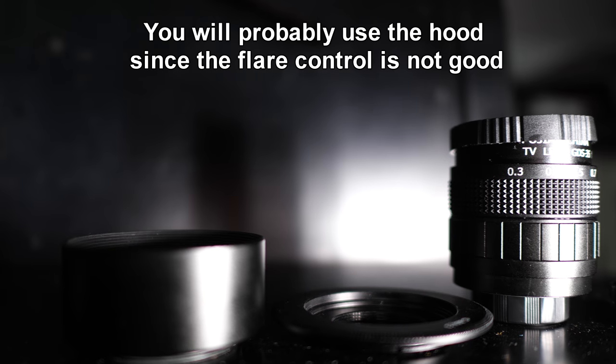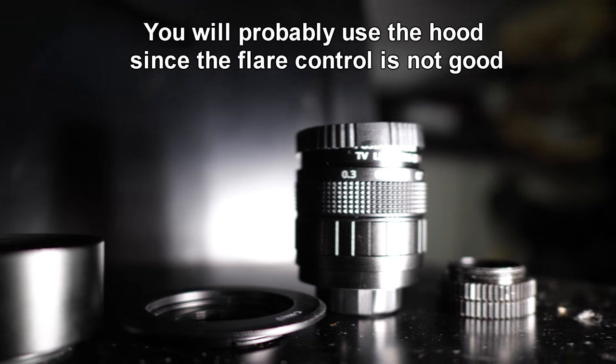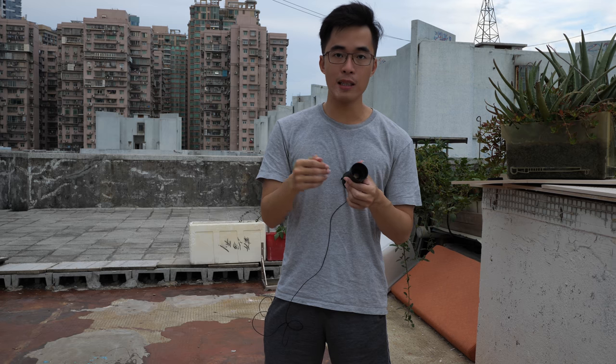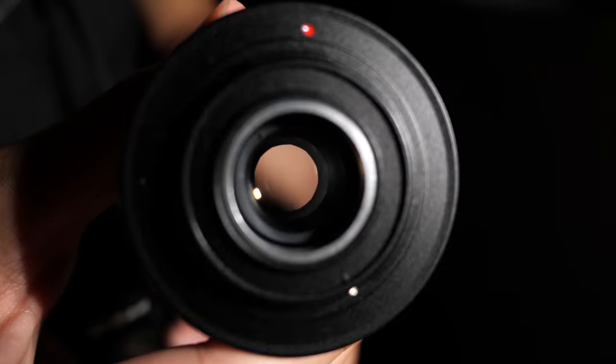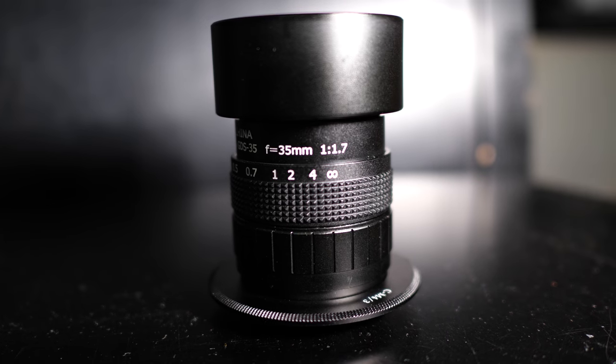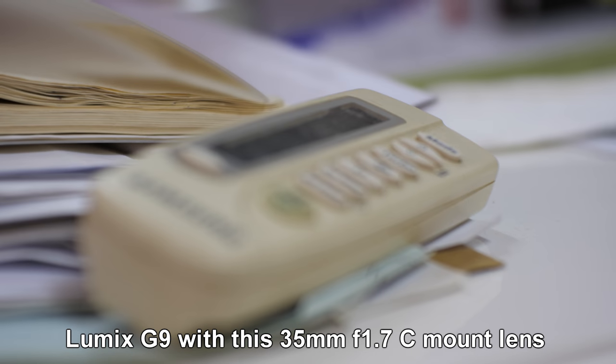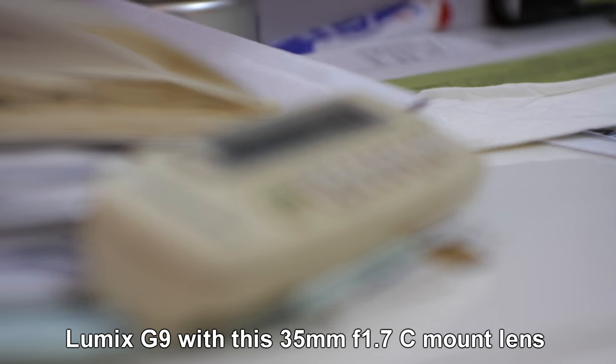This whole set I got for $20-something dollars, and it includes the hood and also a macro tube, which is good. However, if you use the macro tube you will lose the infinity focus option. But it's still a fun toy lens — it works, it has a fast aperture. It is soft though, but the bokeh is soft as well, so you can create a dreamy, creamy look.